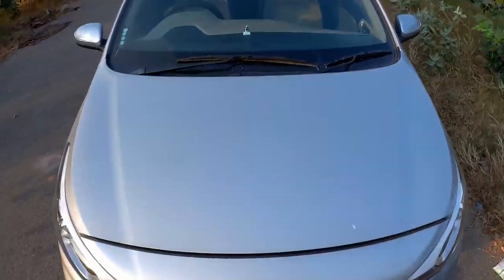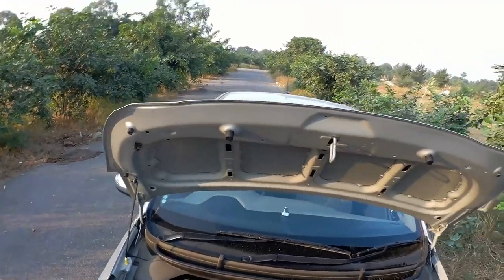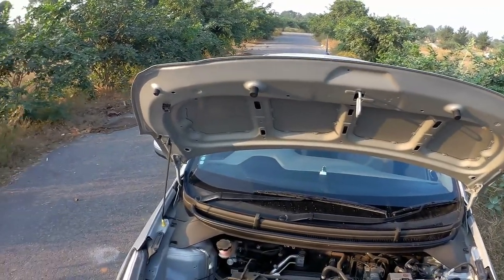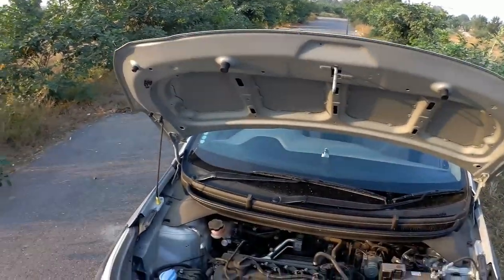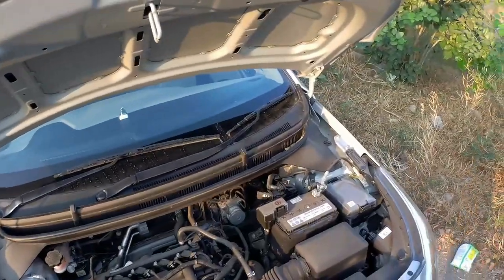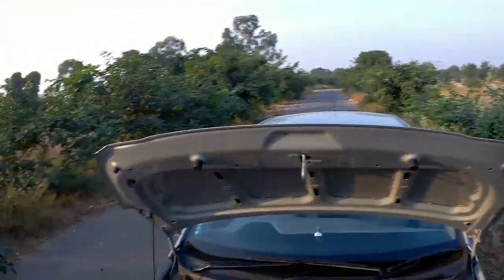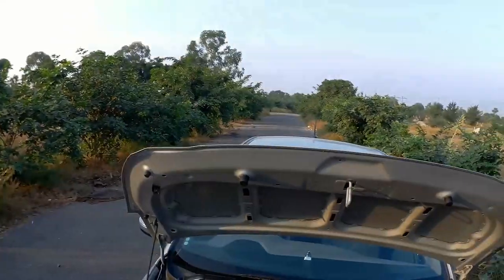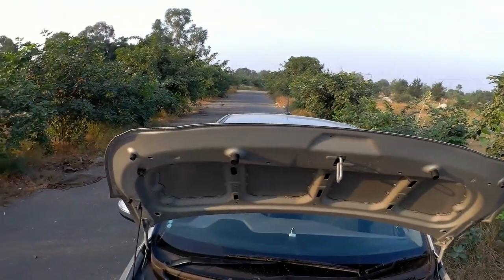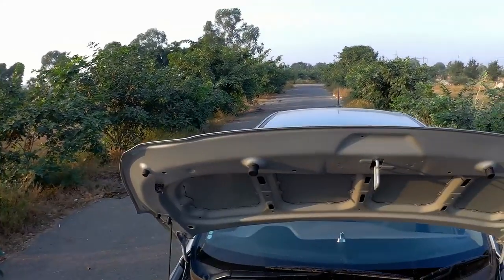Let's start with the engine bay. This is powered by a four-cylinder VTVT petrol engine. This engine produces around 83 PS and 140 Nm of torque. This engine has been carried over from the previous generation Hyundai Elite i20, mated to a five-speed gearbox. They have revised the engine, which makes the lower-end performance pretty good, and there is a considerable improvement in performance with the latest engine upgrade.